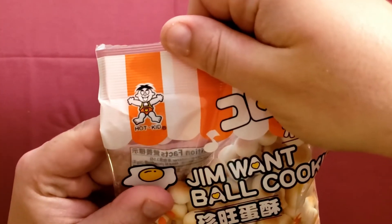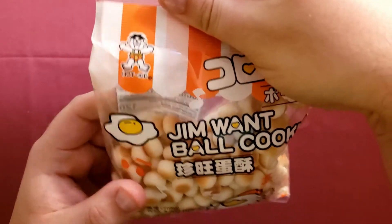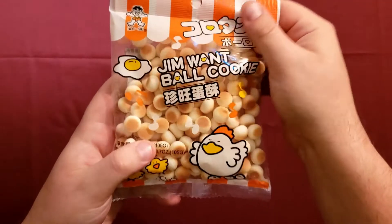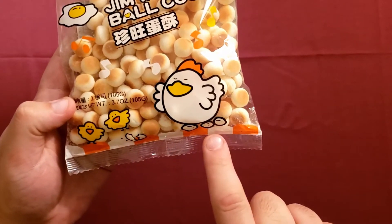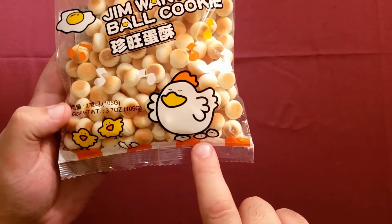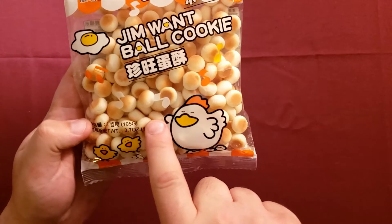The brand here is called Hot Kid, and he looks like he's having a good time. There are a couple of eggs scattered throughout the packaging, making it seem as if maybe these are supposed to be pseudo chicken eggs even though they're not. There are also little musical notes — I guess they're just having a fun party with these eggs.